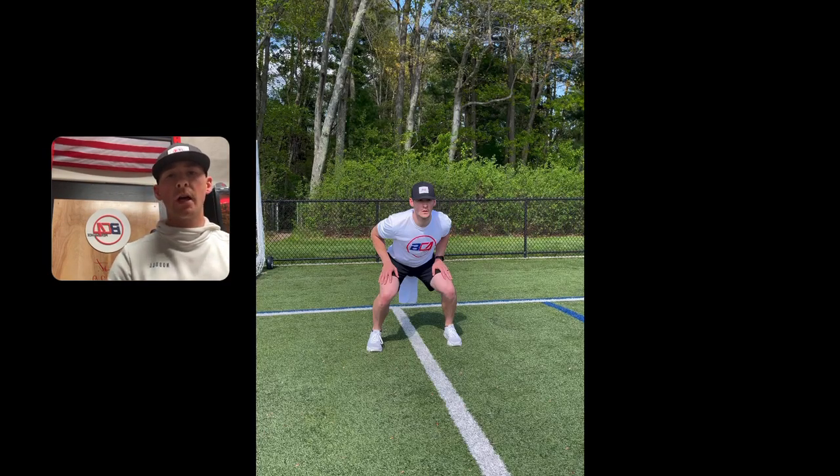Hey guys, so a great drill you can do as a linebacker, or if you're coaching linebackers, that just works fundamentals — especially for downhill running — is this drill right here. We're going to work on shuffling and then breaking at an angle. What I show here is just a simple shuffle, shuffle, going into a 45 degree break, but you can do this for any angle.